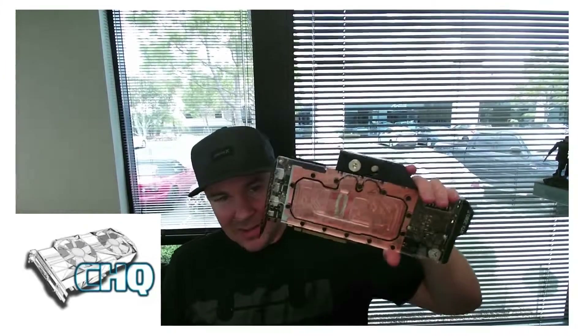Hey guys, welcome back to the Computer Headquarters YouTube channel. Today's video is another episode related to the i9-9900K 2080 Ti build in the Cougar Conquer case. This episode is specifically about the 2080 Ti video card and adding this fancy looking water block to it.